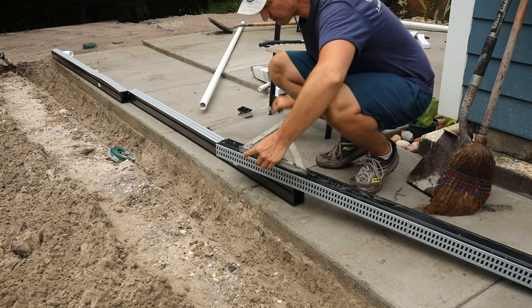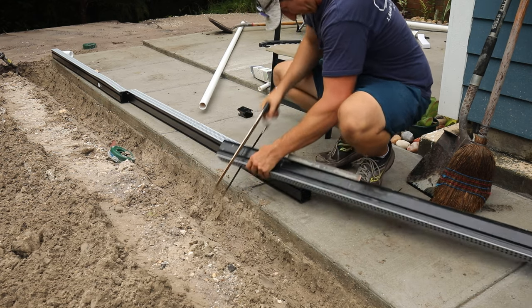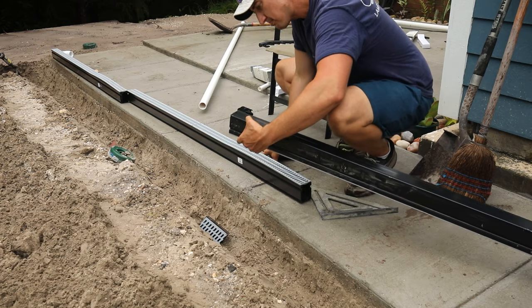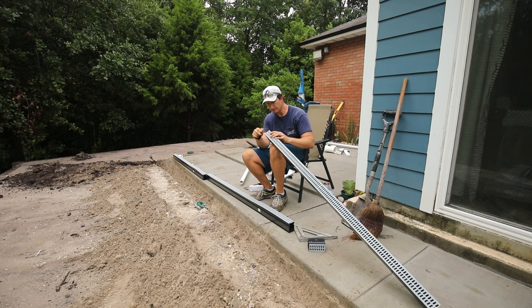I presume I can cut this with a hacksaw because it's PVC. Not bad for a hacksaw cut, but if you had a miter saw or something that might be a better way to do it.